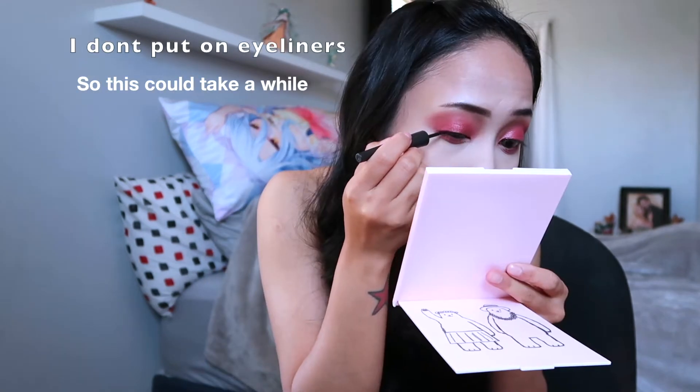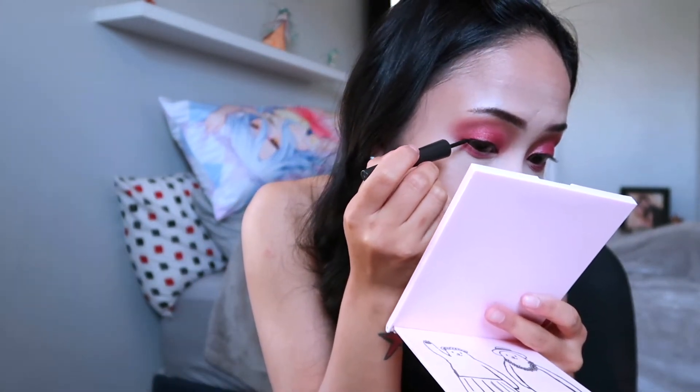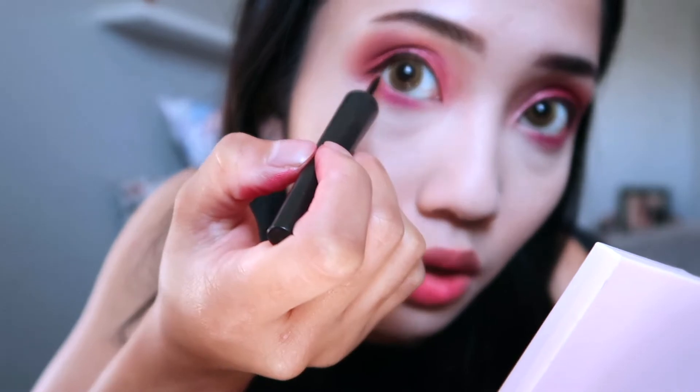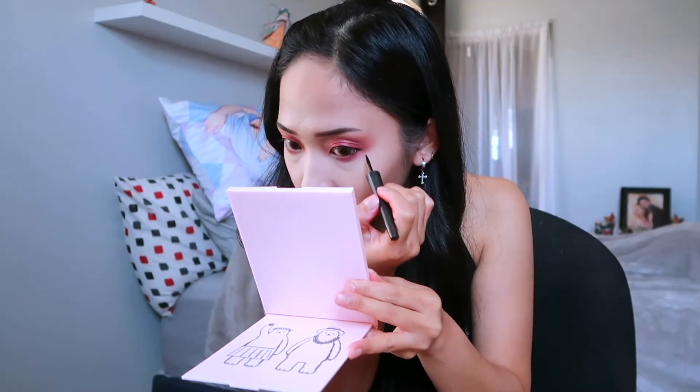After you're done with your eyeshadows, we're going to go ahead and dive into our Revlon. Instead of making a wingtip, just go all the way down — just like that. We're also going to connect it to our bottom, just like that.